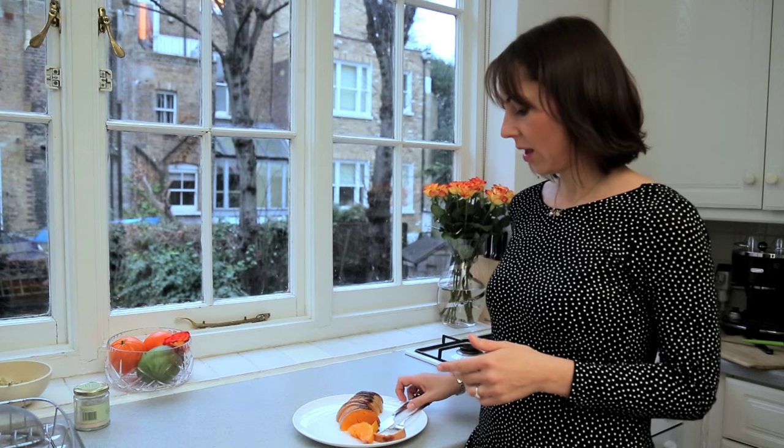You can prepare this in the morning once your baby is having breakfast — just cut it, it takes five minutes, and put it in the oven for an additional 45 minutes. I hope you like that, and see you later!